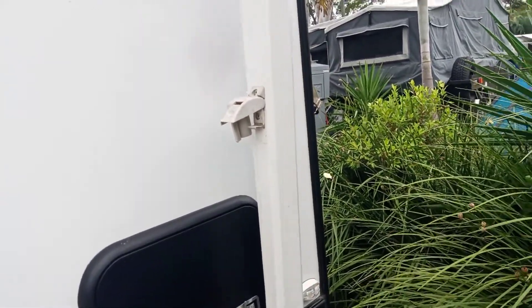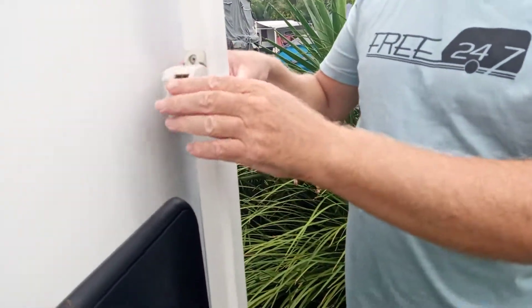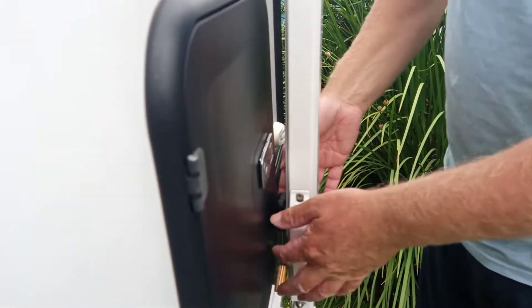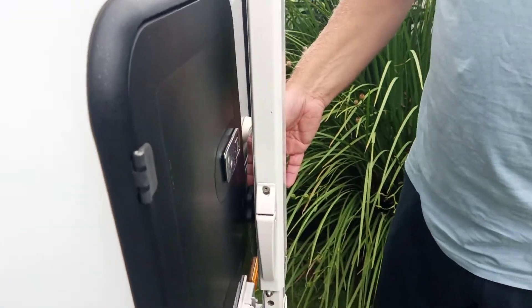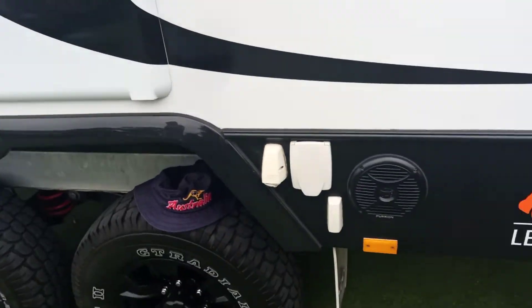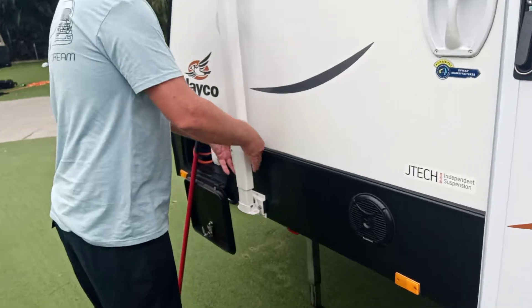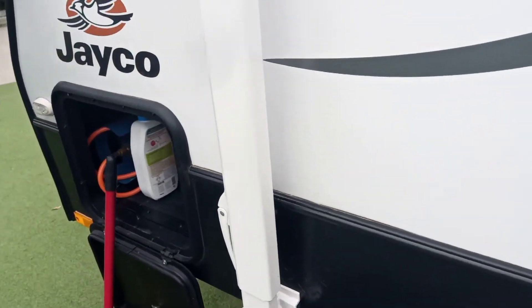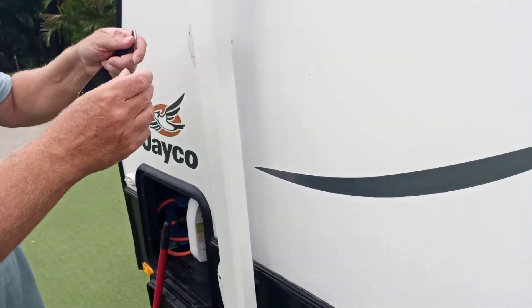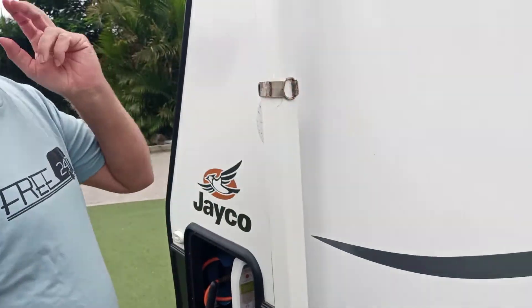Obviously we've also got the pop top. Just to lock it up, put that in — I've got that locked up. It's probably undone too much; you don't want to undo it too far. There's a little locking bolt behind it — lock and tighten. Then just for a little bit of extra safety, it's got a velcro strap — push that in.